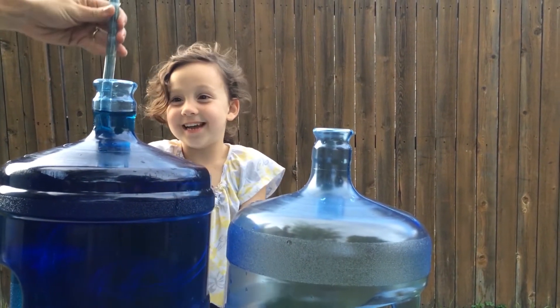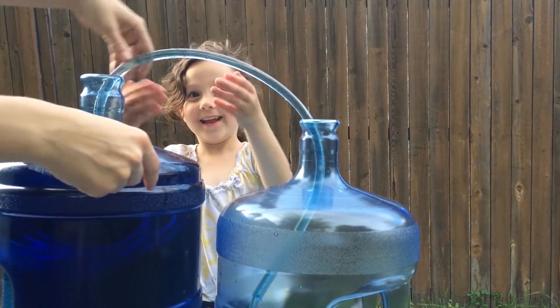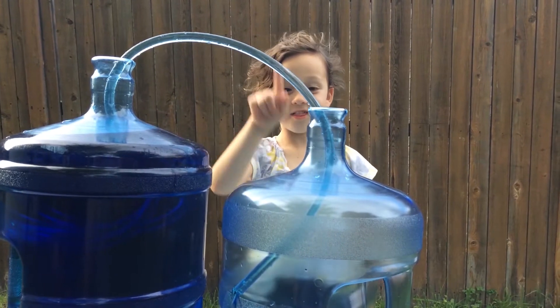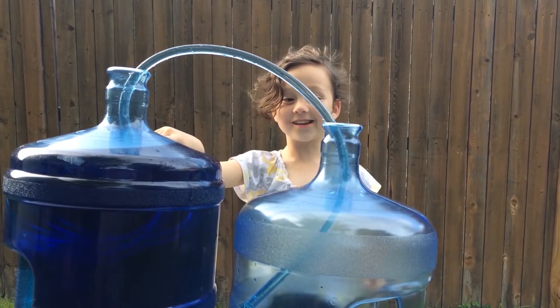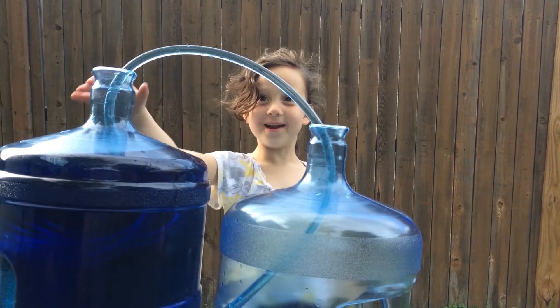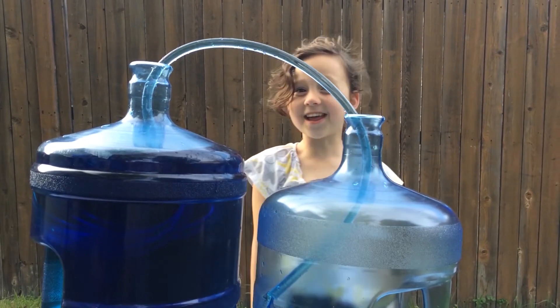My mama is going to help me do it. All this water goes into this jug — all the water in this jug goes into that jug. This jug will soon be the empty one, and this will soon be the full one. It's called a siphon.